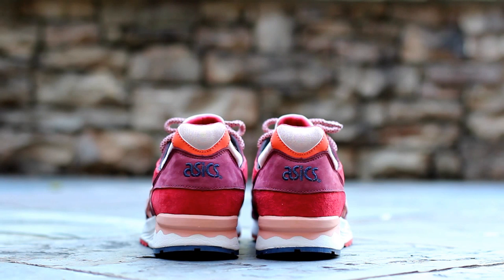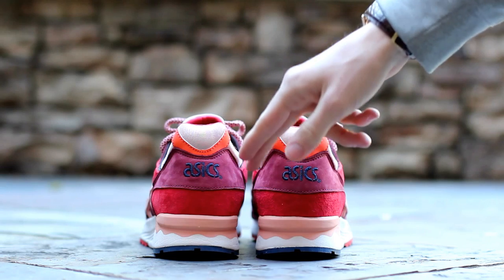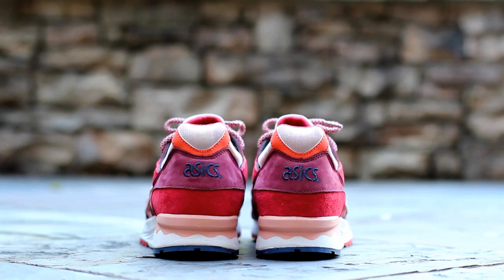At the back of the shoe, starting up at the ankle, you'll find a tan neoprene ankle tab sitting above a strip of orange 3M. Below, burgundy nubuck wraps around the heel and features navy embroidered A6 branding above bright red suede and an off white and salmon pink midsole.